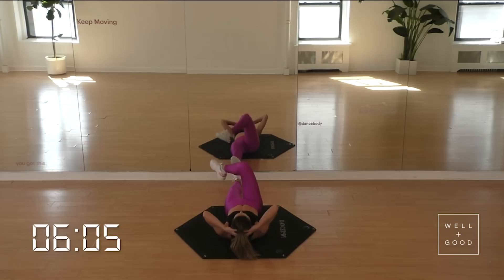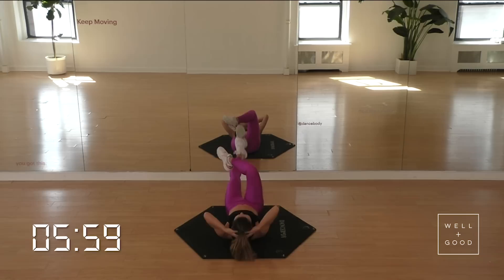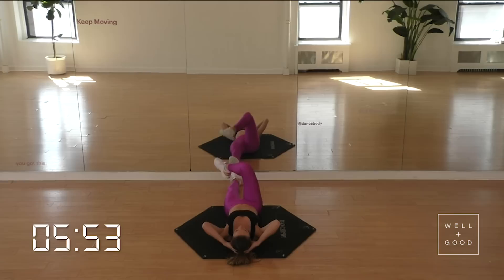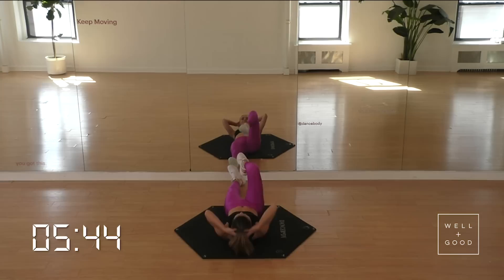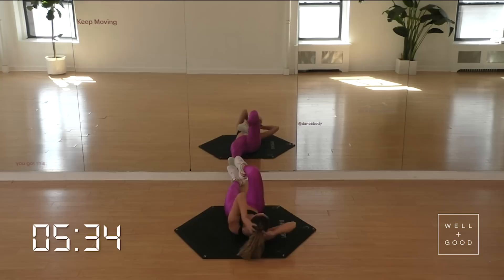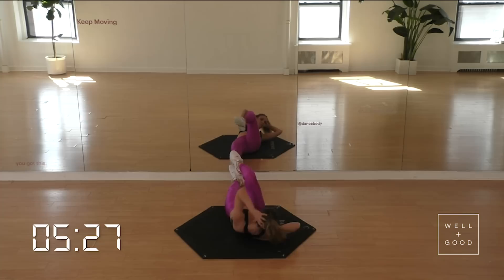Now we're going to start lifting that leg as we crunch. For four, three, two — let's do that combination: up, up, down, down, up, up, down, down. So right, left, left, right — everything goes on its timing. Nice and focused, quality movement. Last two, last one here. Pull. Open it back. Point that toe, get that reach going. Almost there. Hold it center — we're going to cross it, elbow to the knee. Now we're really targeting those obliques.